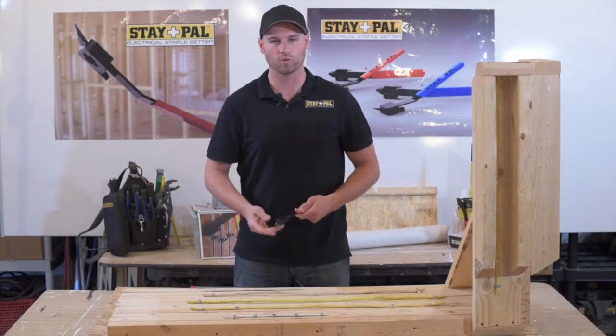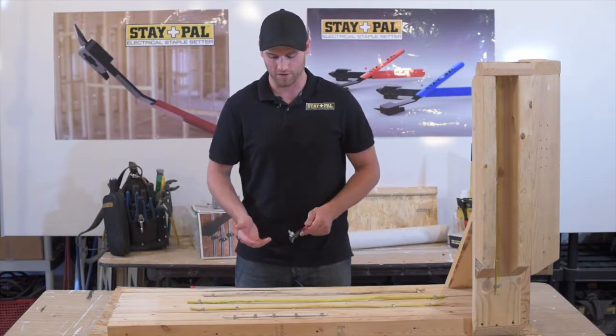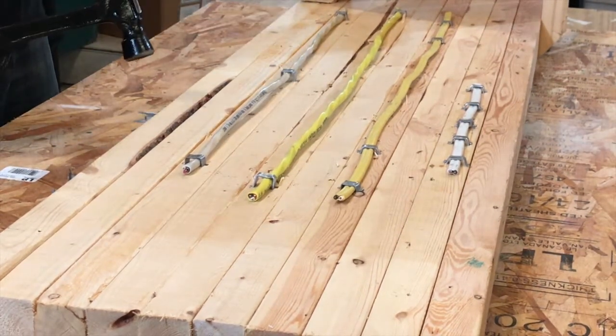The Stapal will also accommodate S2 staples. S2 staples are used for three-wire electrical wire and they go in much the same way.